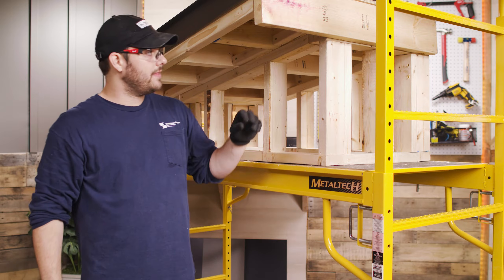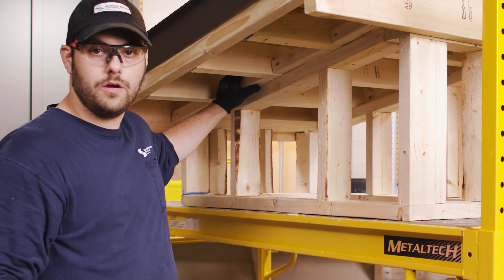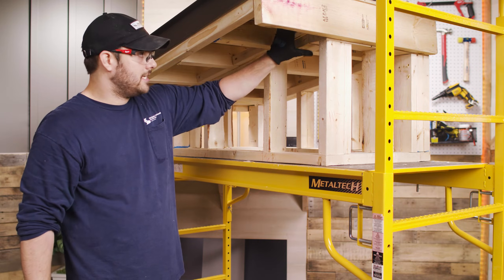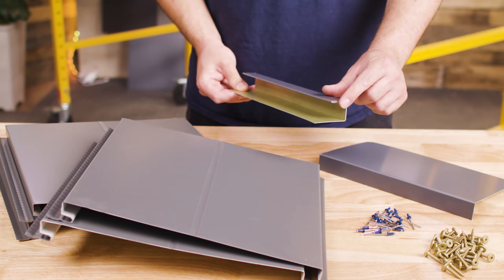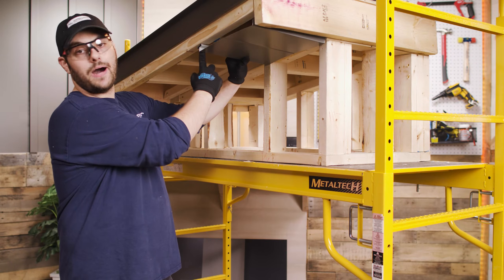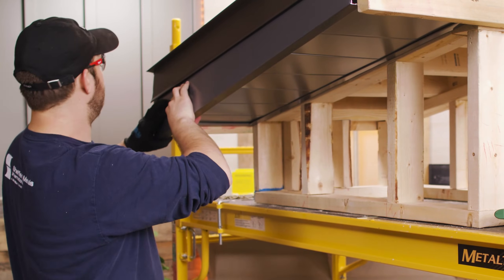Basically, the way that we're going to install this is I've got 2x2 nailers up between the lookouts on my rafters. You can use any size lumber based on your project. I'm then going to install J-channel along the perimeter of the overhang. The panel will slide into the J-channel, I'll pop one screw in, and then we'll attach the fascia once we go down the length.